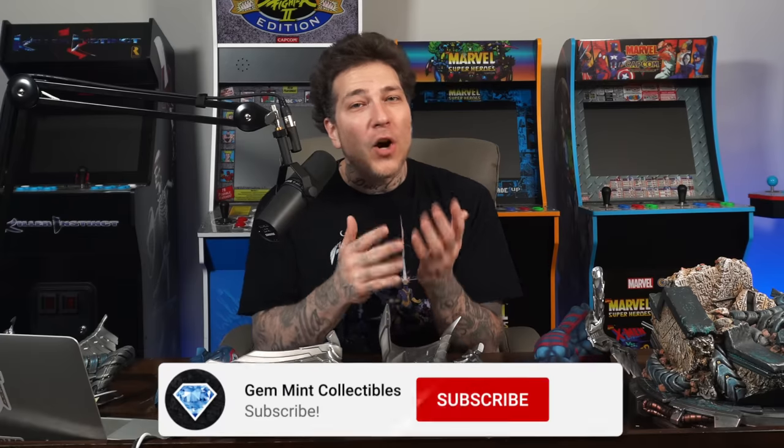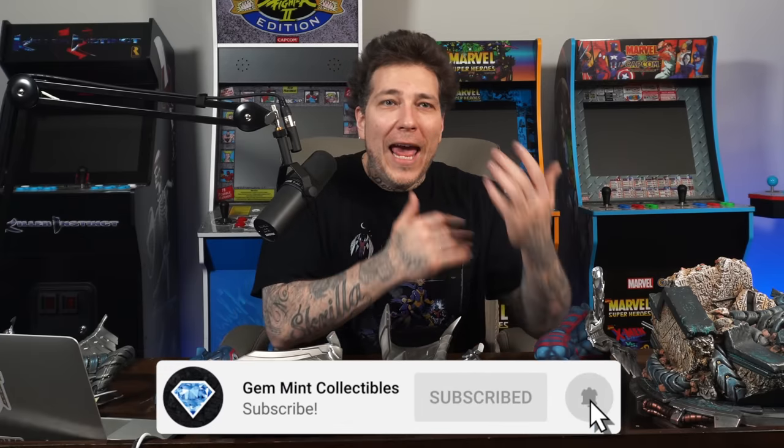What's going on everybody, Jen Min here back with another statue review. We got another prototype in from XM Studios - big thank you to those guys for letting us take a look at these pieces and sharing them with you. We got the quarter scale Archangel, this is Version A which is the classic costume, my personal favorite. We're going to take a look at these pieces individually, do an assembly, do a review - let's do it.